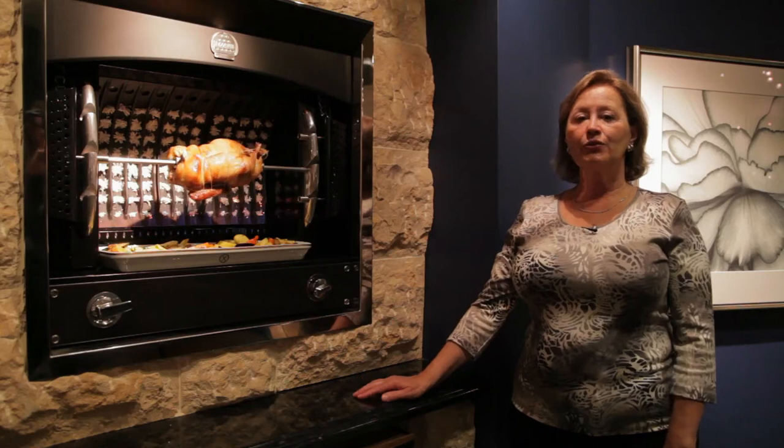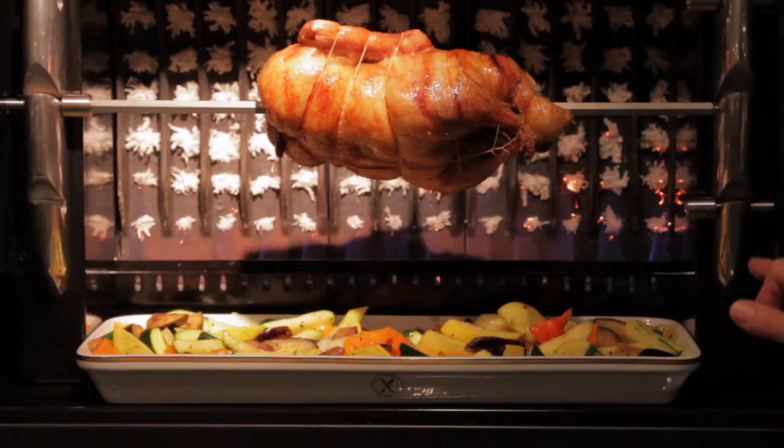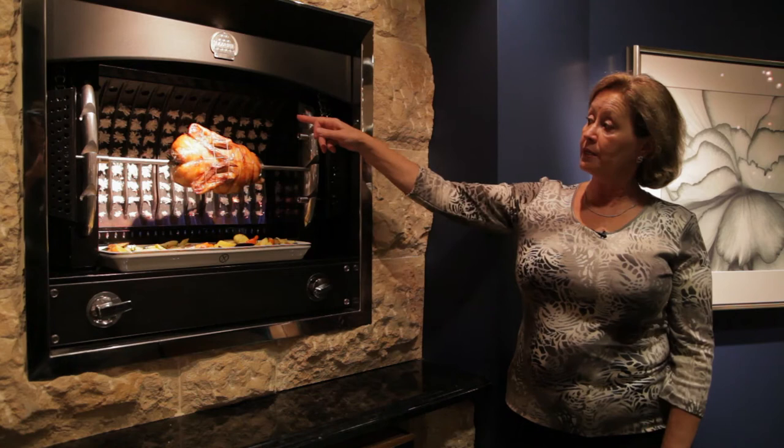The La Cornue rotisserie, or flambege, is an extraordinary tool to cook with. Even though you have fire running along the base of the rotisserie there, the fire never actually touches the food. The heat source comes from the cast iron plate at the back of the rotisserie.